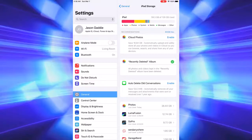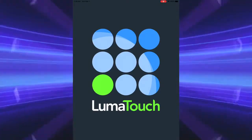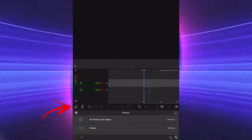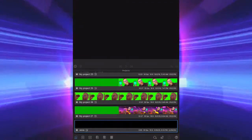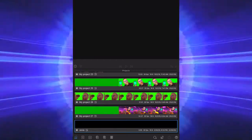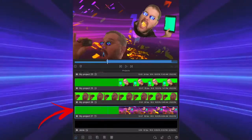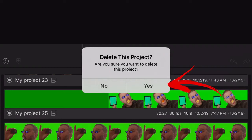So what do we do? Let's go back to the LumaFusion app and open it up. Go to your Projects file on the left-hand side — it looks like a clipboard with a plus sign. Here are my project files. To delete one, you'll see on the bottom there's an icon that looks like a square trash can. Select the file you want by touching it, then touch the trash can.